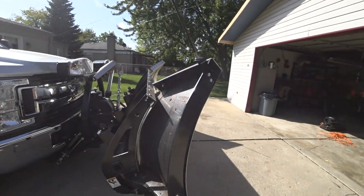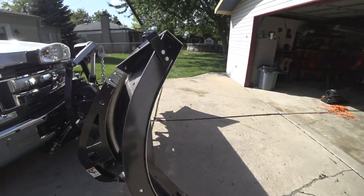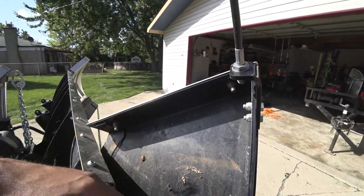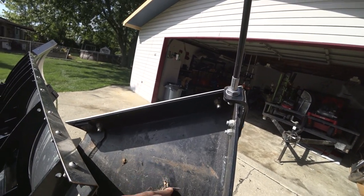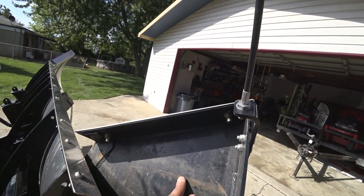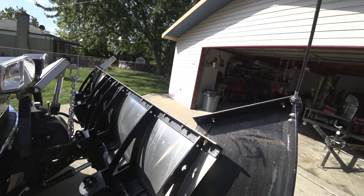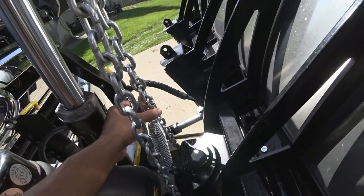So that was kind of not cool. Other than that, the plow was pretty good. I think there's supposed to be some kind of padding here — like a clear tape — that doesn't seem to be on this plow, so I don't know if it ever got installed correctly. There were some issues with the install.